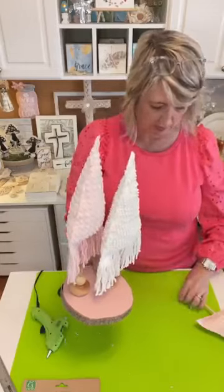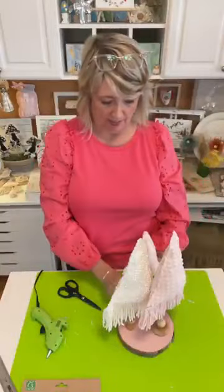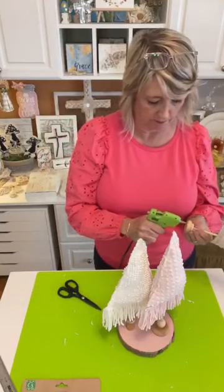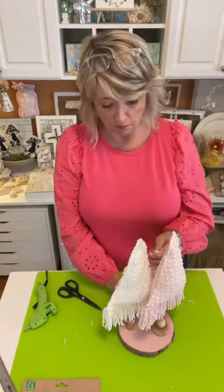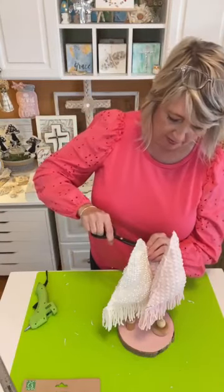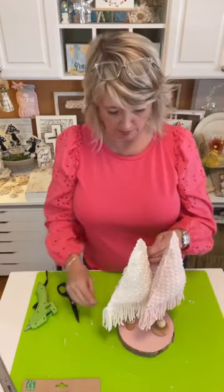So that is what that looks like. Now I'm going to put my little one in the very front. If you like the fringy ones best, you can make a little one that's shorter using the fringy fabric, rather than this plainer one that has the ribbon on the bottom of it.